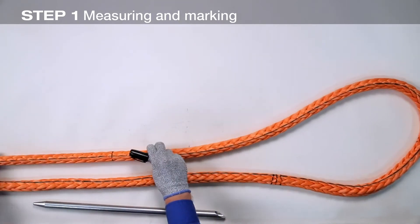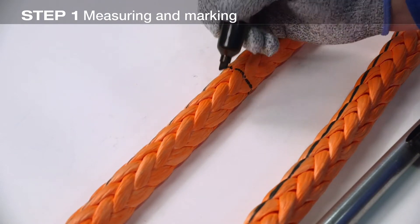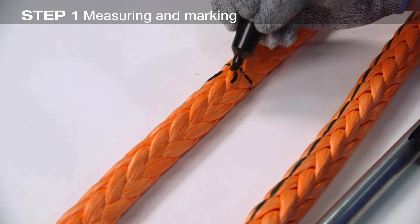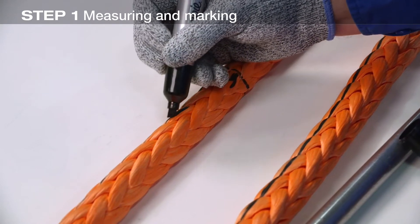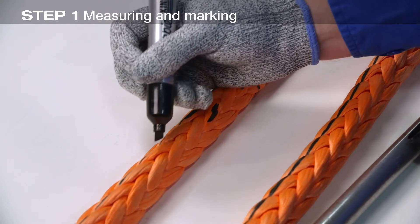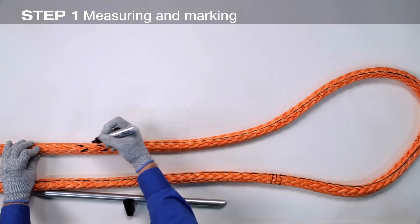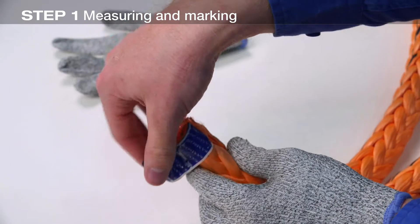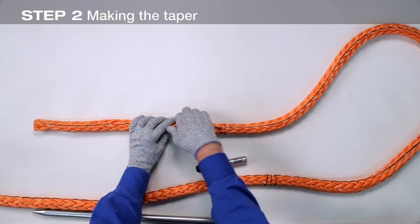For a smoother transition at the end of the splice, the end of the rope is tapered by removing strands. First, mark the strands to be removed. Starting at mark one, mark one left and one right hand strand. Skip the next left and right strand and mark the following pair. Skip another set of strands and mark the next two. Remove the tape from the end of the rope and pull out all six of the marked strands.